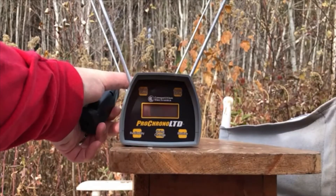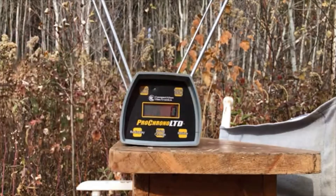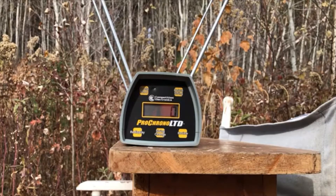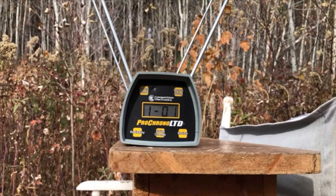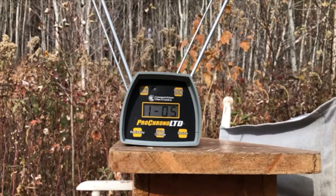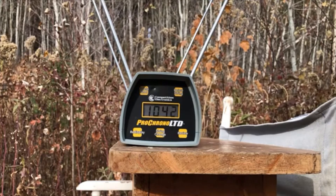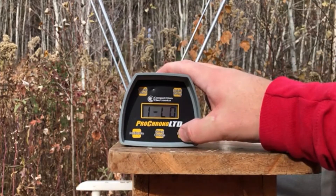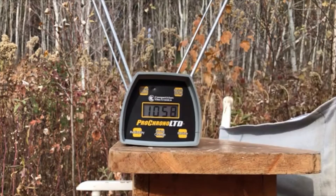The first part of our test is going to be the chronograph. We'll put five rounds across the Pro Chrono and we'll get about five feet back. Readings: 1077, 1060, 1061, 1050, and 1042. High of 1077, low of 1042. The five-shot average: 1058 feet per second.